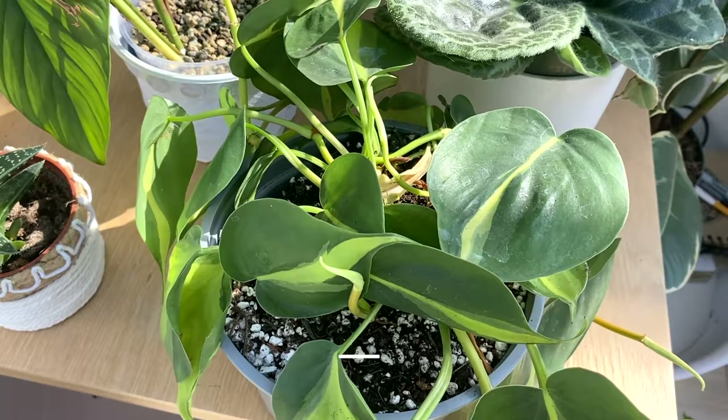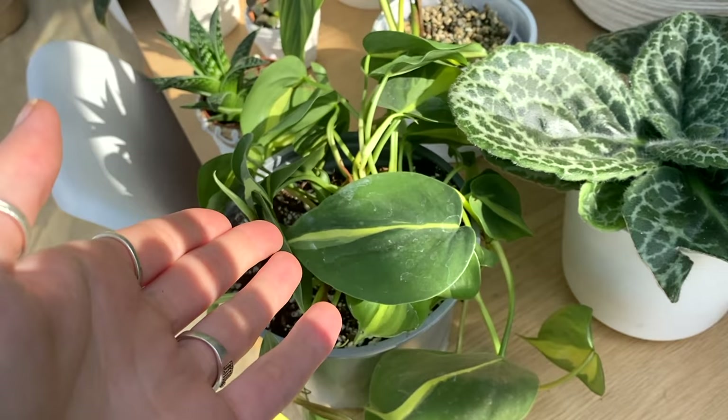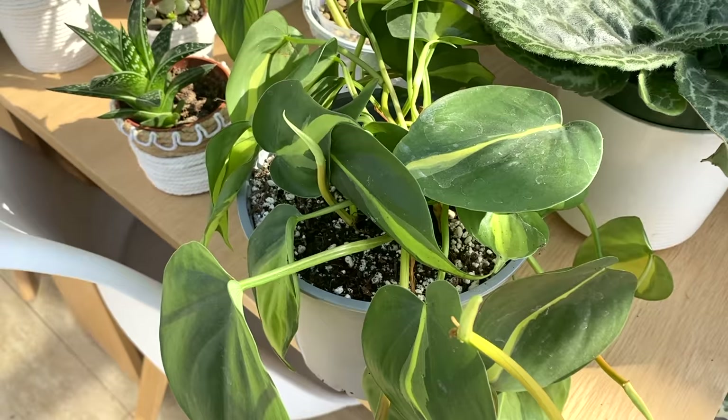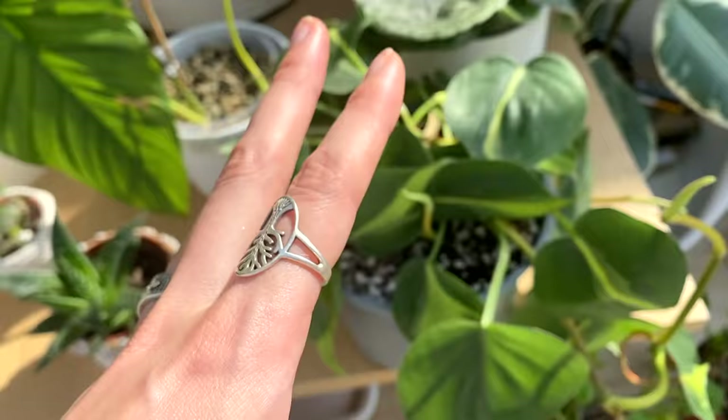Here I've got my Philodendron Brazil, which is looking okay. I don't think she's looking as vibrant as she could be — the time has definitely come for fertilizing. When you know your plants, you know when they could be doing better. I'm hoping to get her trailing more this summer, pumping out lots of new growth, and when I move to my new place I'll be able to have her hanging down and looking really lovely.